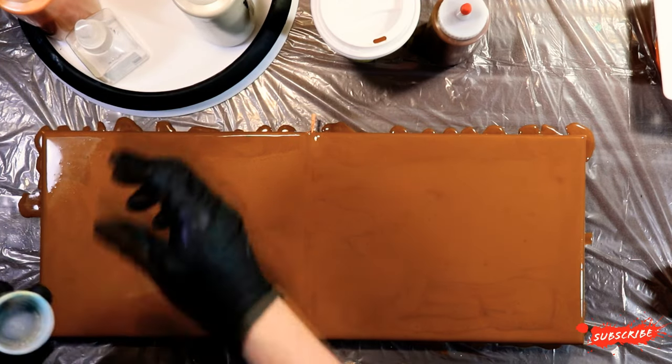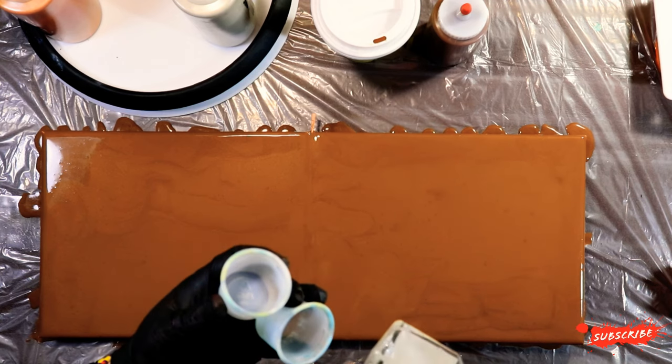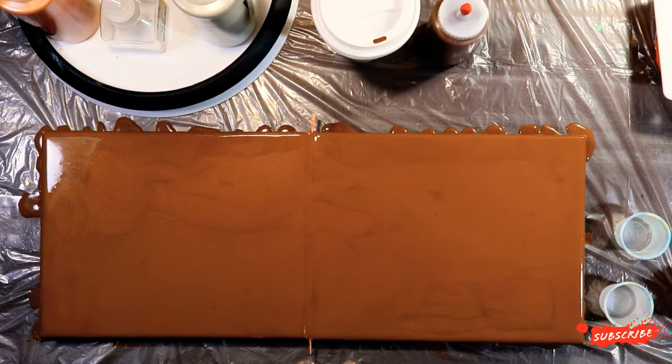We're going to be spraying our cups down with Giovanni Shine of the Times High Gloss Hair Mist, which has both silicone and dimethicone in it. And then we're just going to do a flip and drag with these colors.